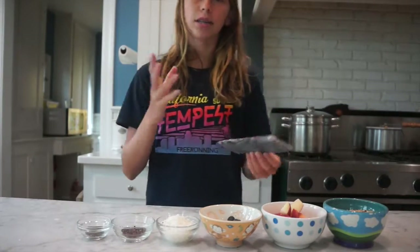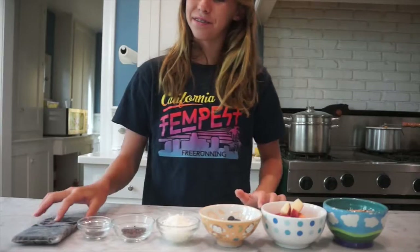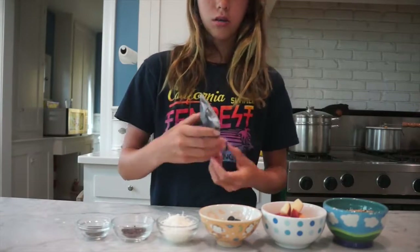Alright, what is going on guys, I am back with another video finally, and I'm sorry I haven't been posting. But this time I have a good excuse because I'm making a video with my dad and we are doing a professional fitness video. I know it sounds crazy but that's what we're doing. So I'm just going to do a quick video about an acai bowl.